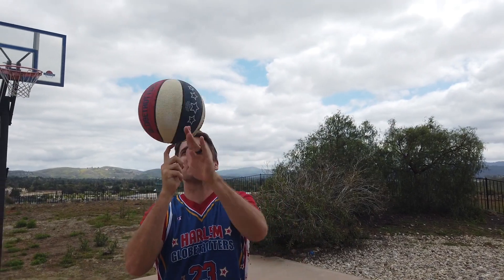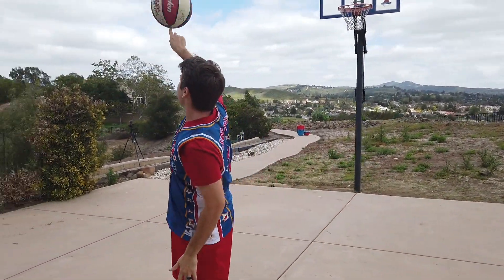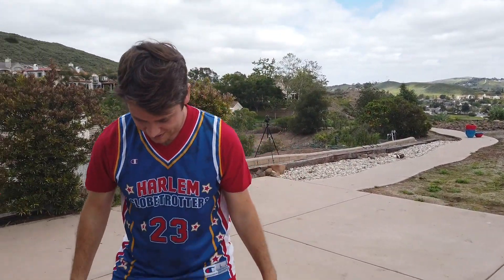We've done a couple videos with Globetrotters — maybe we've got a new thing or two. Wait, hold on — Josh, I'm supposed to be doing that today, come on!